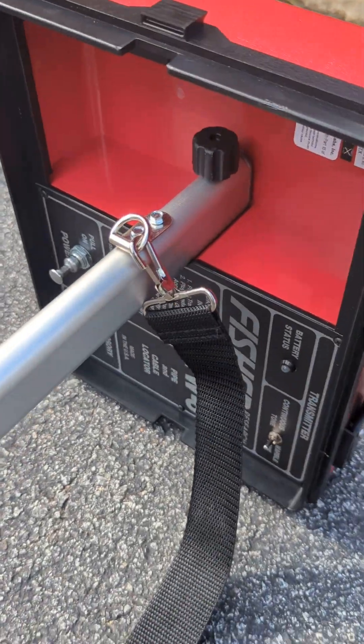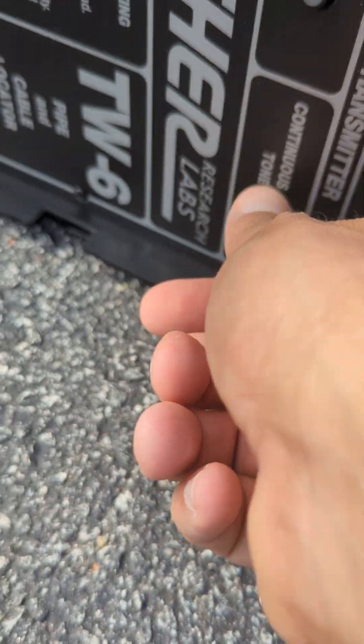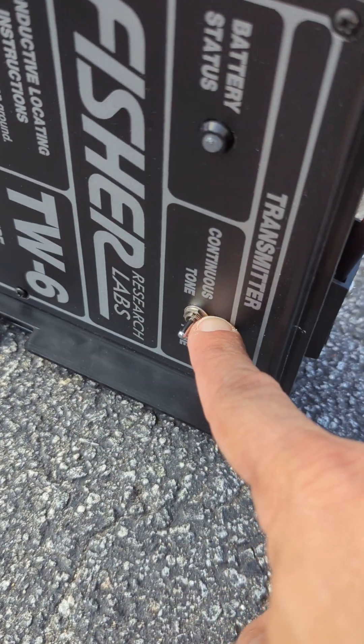The split box gives you the choice: continuous or warble, which is the pulse. We'll go ahead and keep it on continuous.